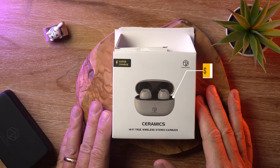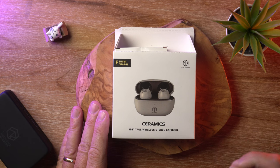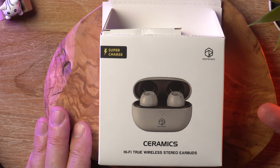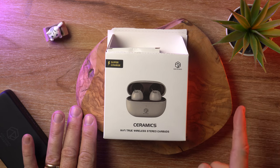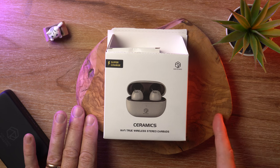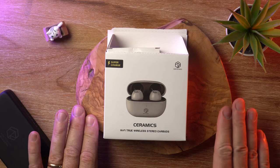Inside, we've got a single 10mm dynamic driver — single driver. In terms of features, we have touch controls, there is no active noise cancellation, but we do have three different sound profiles, a low latency gaming mode, and Bluetooth 5.3. There is no aptX, there is no LDAC, but in this case it doesn't matter — you'll find out why later on.